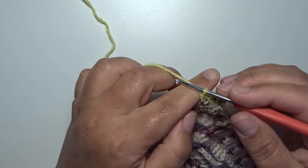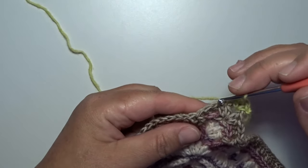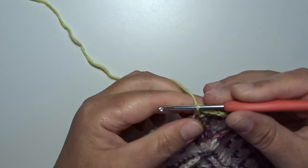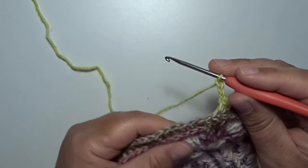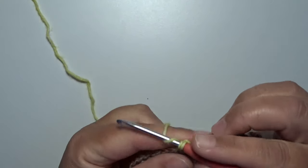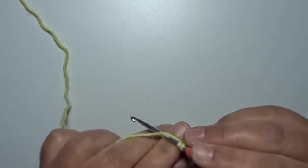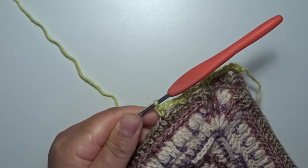Now we start on the little repeat: make a chain 3 and skip the next 3 stitches — 1, 2, 3 — and in the next stitch work a single crochet. Make a chain 3, skip the next 3 stitches, and in the next stitch a single crochet. Make a chain 3, skip the next 3 stitches, and in the next single crochet. Make all those little repeats to the next corner.